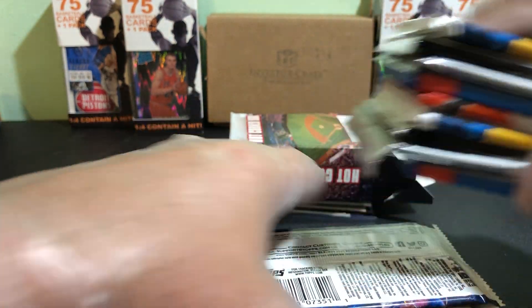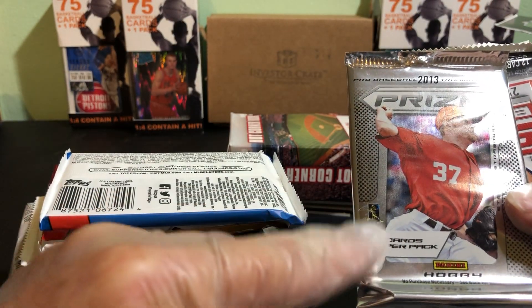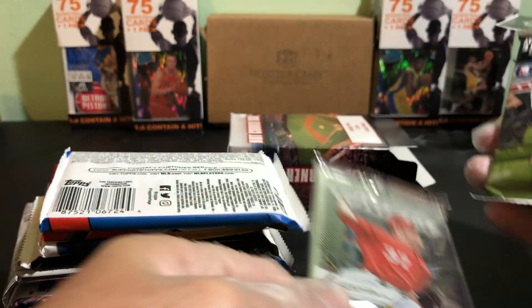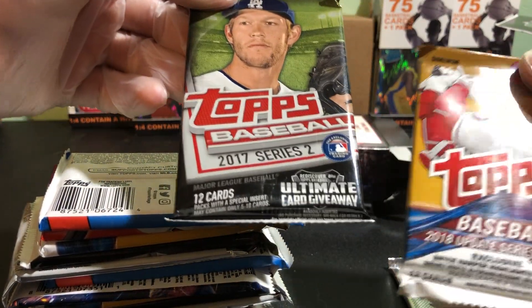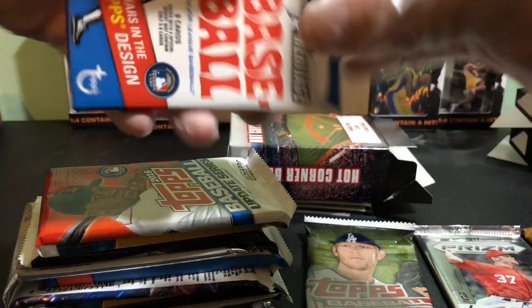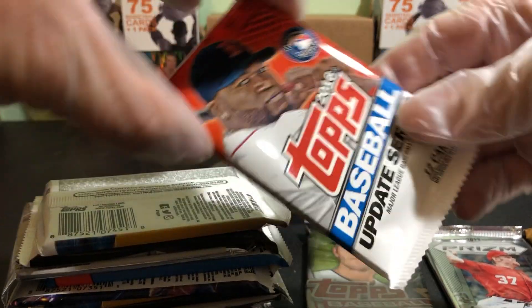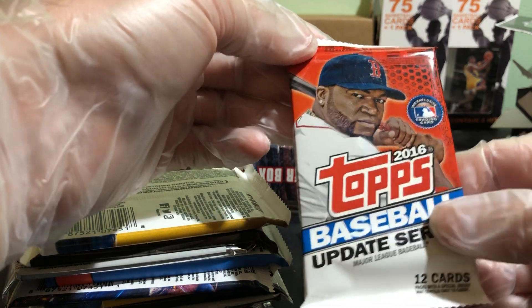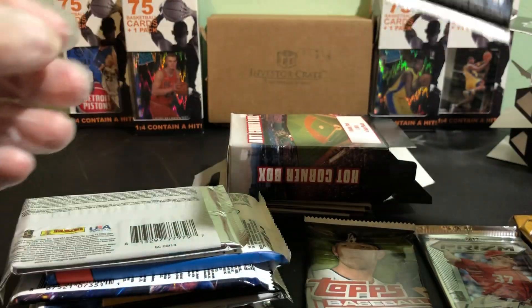Let's see what we got in these packs. For a hobby pack, we've got 2013 Prism — I've pulled a couple autos from it in the past, but I don't think they have anything great in there. We have 2017 Series 2, 2018 Update Series — that's good, that'll have Ohtani and Acuna if I'm not mistaken, so those are good packs to get. We have 2018 Heritage, 2016 Update, Update Series 2, and 2017 Series 1.